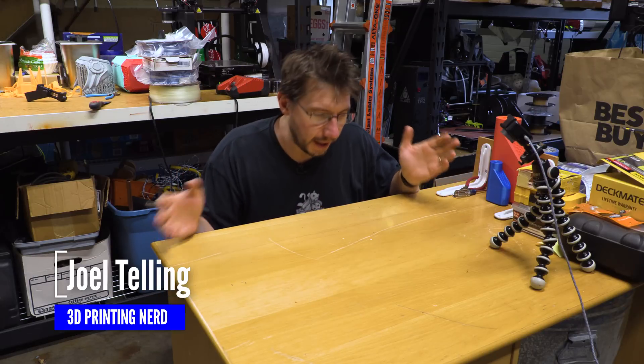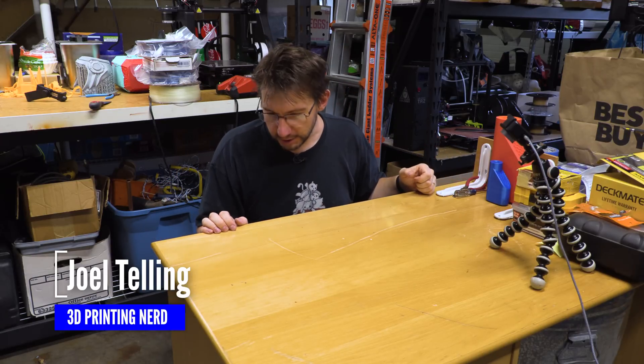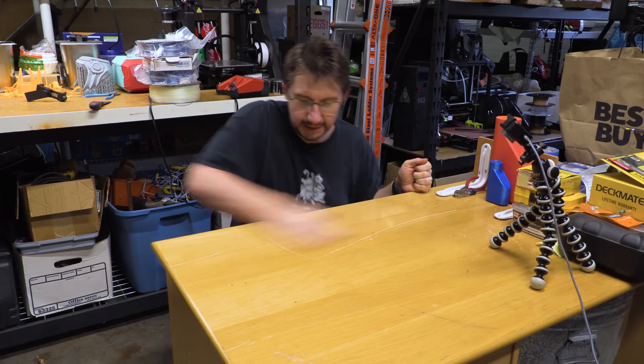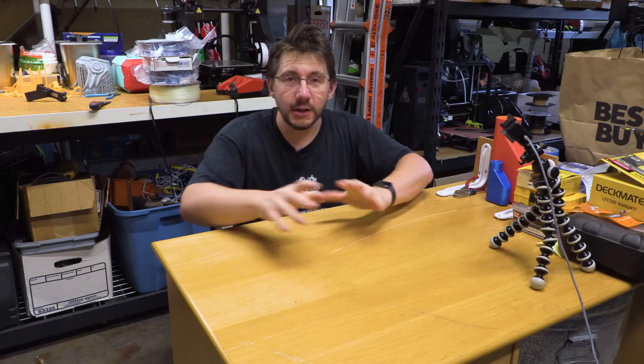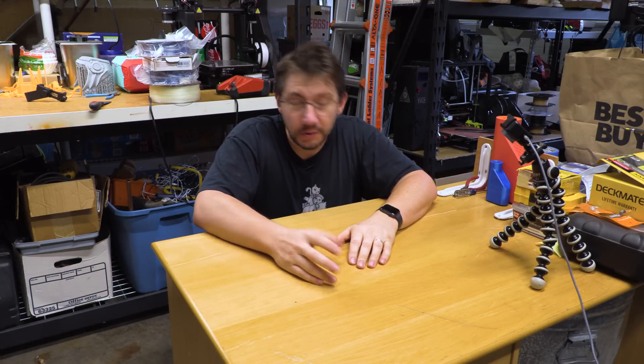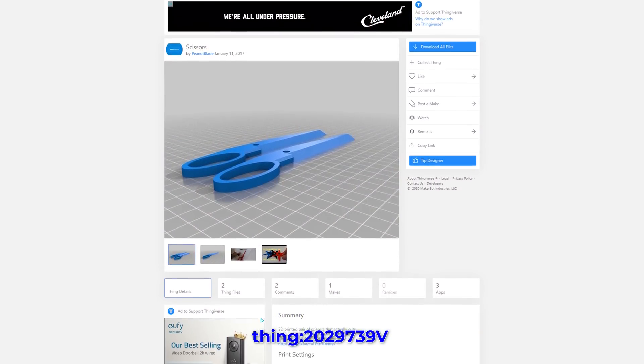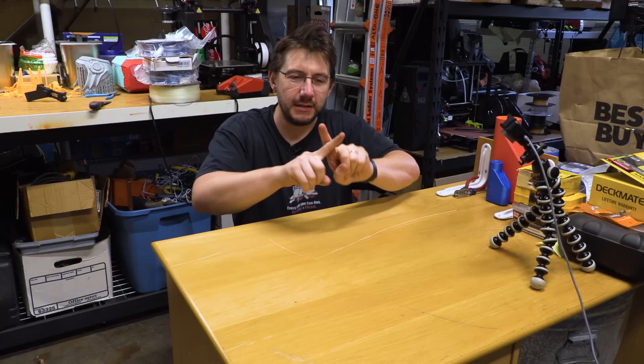We're in the garage, and this is a table kind of in the middle of the garage — it was once a desk, but it's now been converted into a table, and it's kind of dusty. Here's the goal. I saw online on Thingiverse — there were these scissors, a 3D printable pair of scissors. You print the two pieces, you put them together, and then you make scissors.